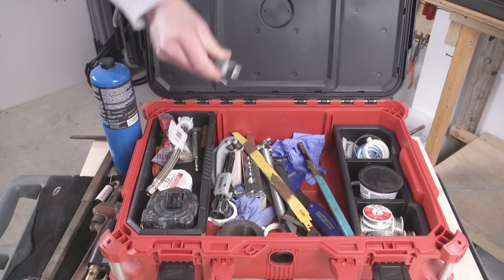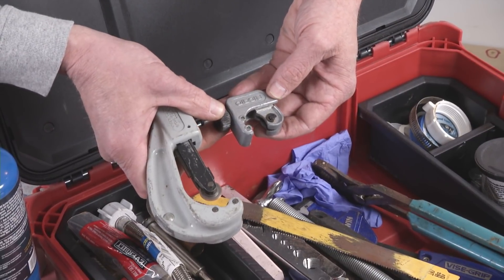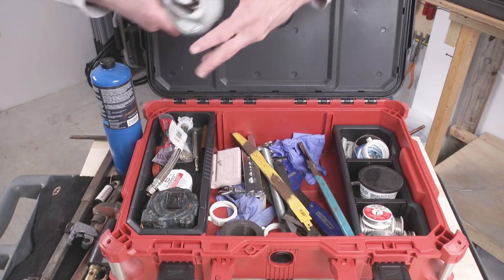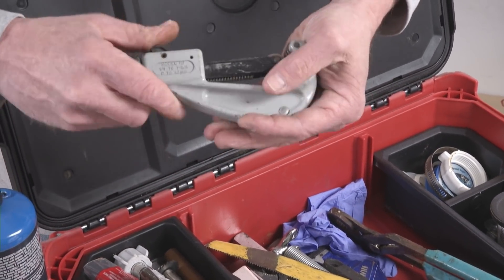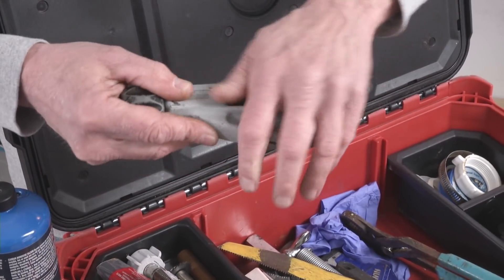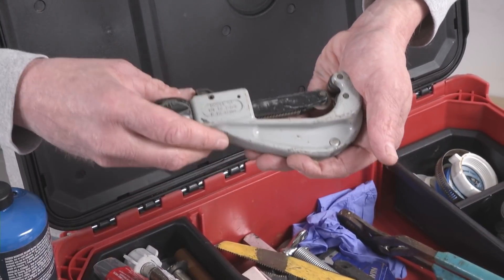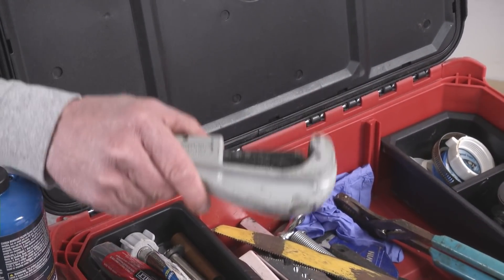These are the best tubing cutters to buy and you need both. Obviously the little one is for spaces where the tubing is very close to a framing member or a wall. This larger one is super cool because it's quick-adjusting, and it's got a big comfortable handle and a smooth body. If you're putting a lot of copper tubing in, you're using this tool a lot, and if you have a bad one your hands are going to be sore.